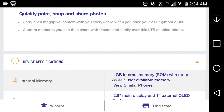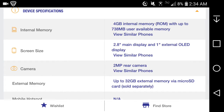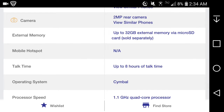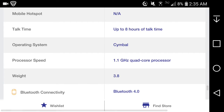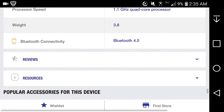Device specifications: internal memory is 4 gigabytes ROM with up to 738 megabytes of user memory. It has a 2.8-inch main display with a one-inch external OLED display. Camera is 2 megapixels. MicroSD card expansion up to 32 gigabytes. No hotspot. Talk time is 8 hours. Operating system: Symbol OS. 1.1 gigahertz quad-core processor. Weight is 3.8 ounces. Bluetooth 4.0.